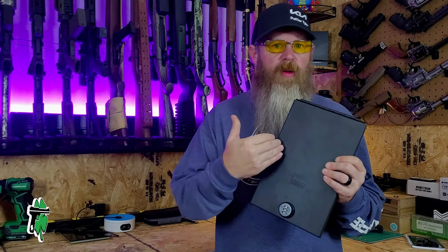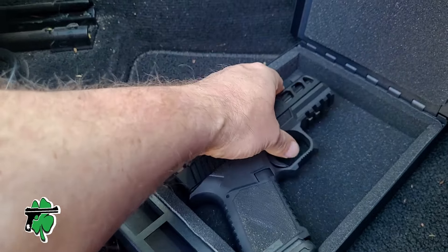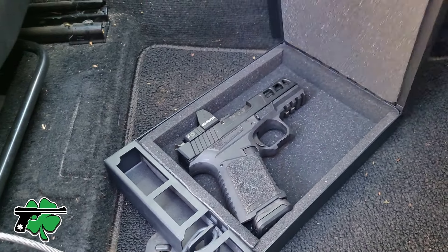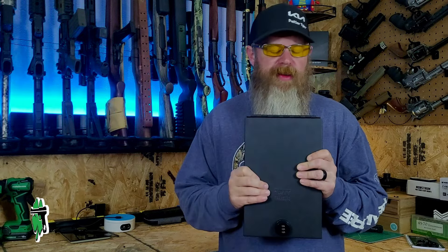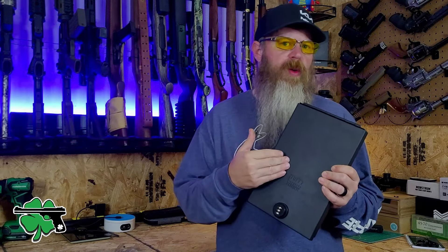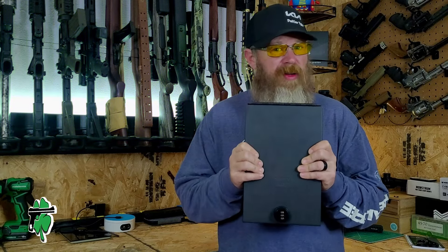As far as the internal storage, there's roughly an area about 7 inches by 6 inches on the inside. It fits my Kiger 9C Pro super comfortably inside, and with all the foam padding inside, it's going to make sure that whatever firearm you're storing in this thing is safe and secure, just in case this little box gets rattled around a little bit.